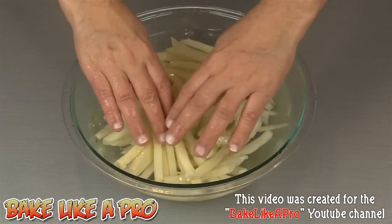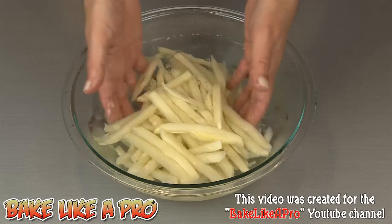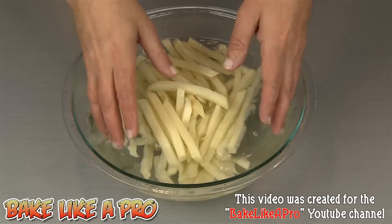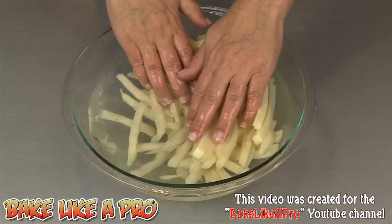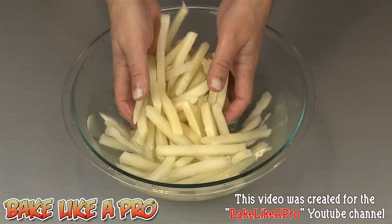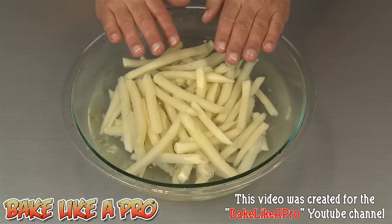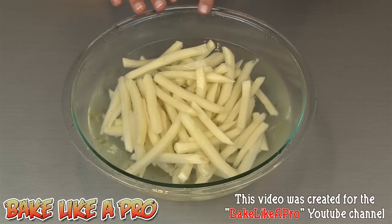I rinsed these four times using just cold tap water. I did want to show you how nice the water is now — it's very, very clear. All of that starch has been removed from the fries. And at this point we are ready for our next step: we're going to fire up our fryer and start frying some fries.